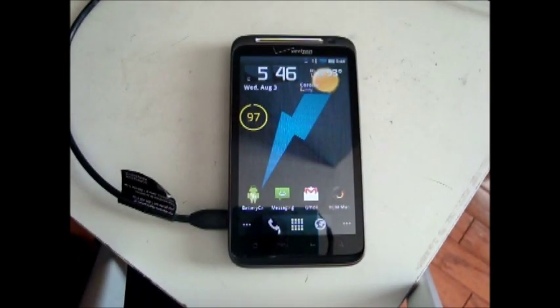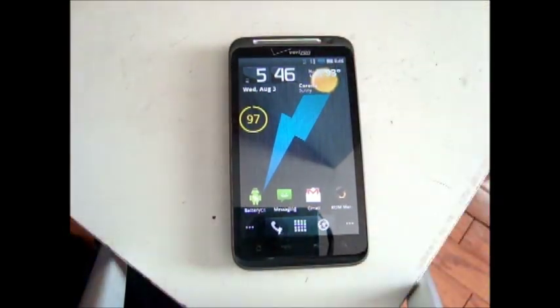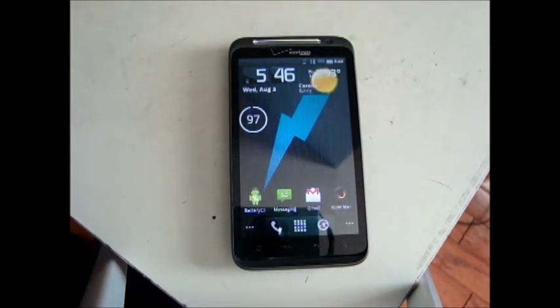Once the phone has rebooted, we're going to unplug the charger and let the battery run all the way down to zero until it's completely drained and the phone will not turn on any longer. Once that's finished, plug in the charger until the battery charges all the way back up to 100. Then your battery is completely calibrated, and over the next few days you should notice better battery life.